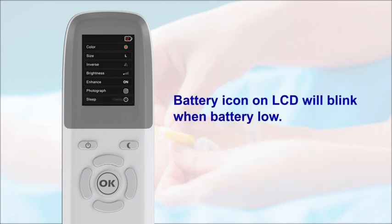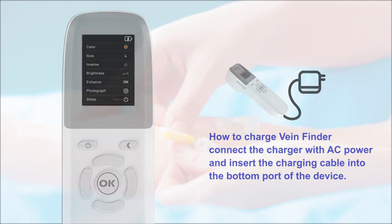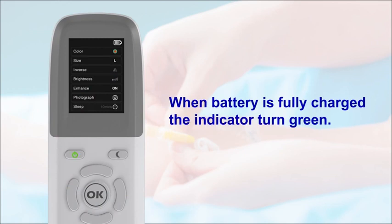The battery icon on the LCD will blink when the battery is low. To charge VainFinder, connect the charger with AC power and insert the charging cable into the bottom port of the device. The indicator light on the power button turns red while charging, and turns green when the battery is fully charged.